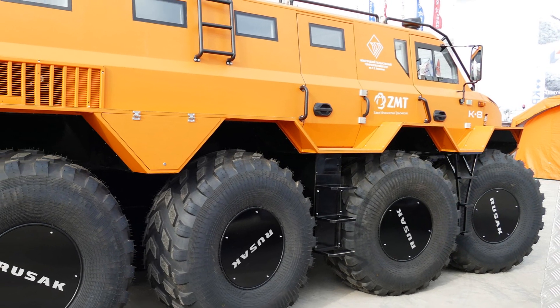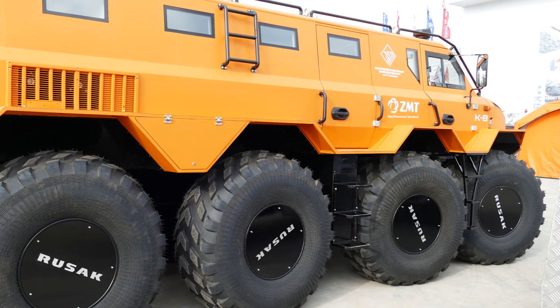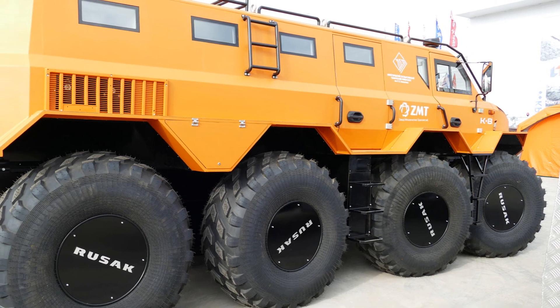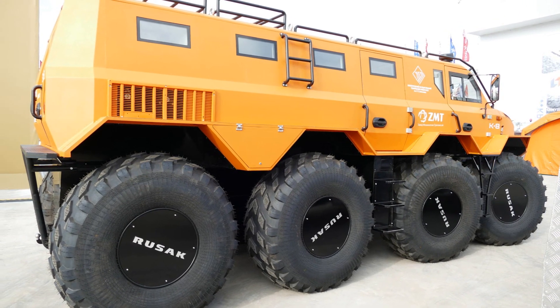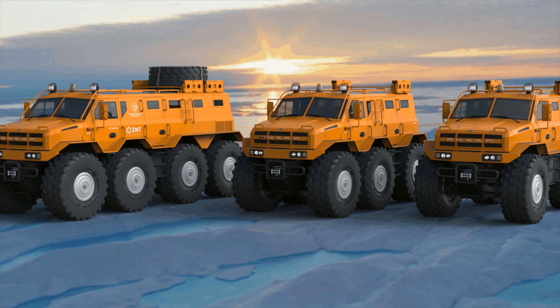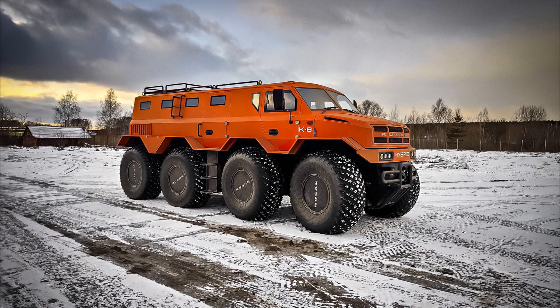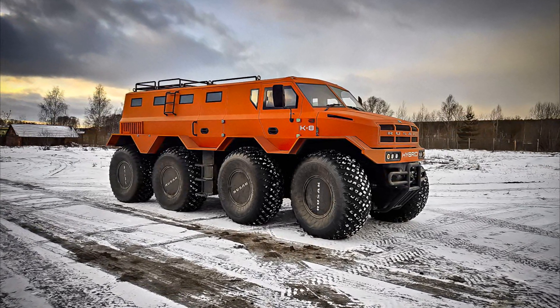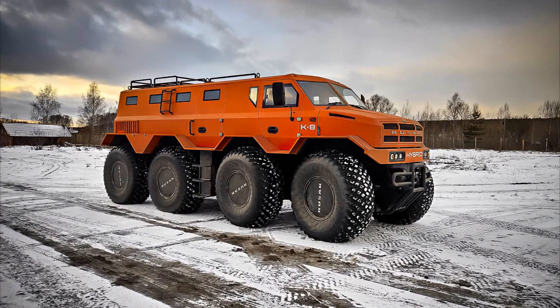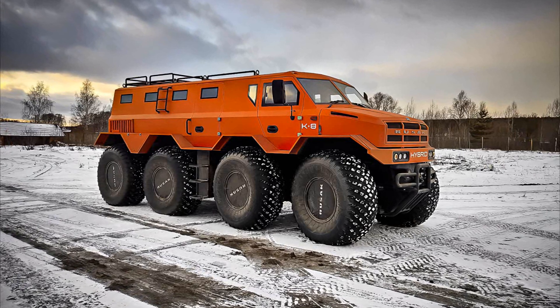The maximum speed on land is 60 km/h, and on water, 10 km/h with two water cannons. In addition to the eight-wheel version, six- and four-wheel models are also available. All ATVs are assembled manually. The Rusak is a powerful vehicle designed for the far north and heavy off-road terrain.